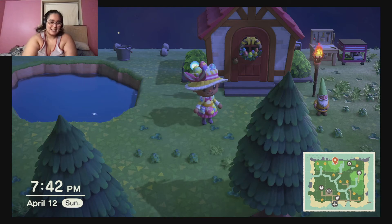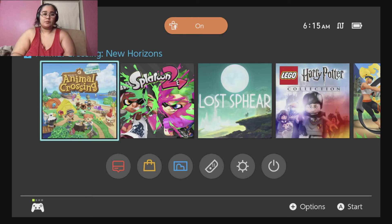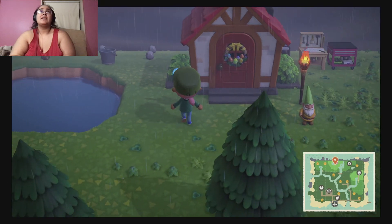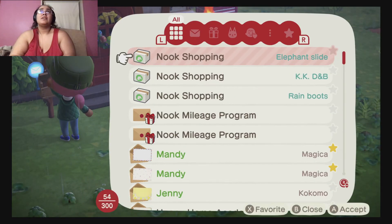Alright, it's the next day — a little early in the morning for me, but I haven't been sleeping. Let's start up the game and see if the rug is there. I'll probably be able to catch the Coelacanth today too.